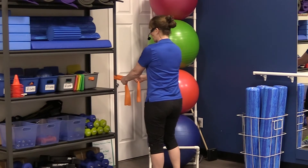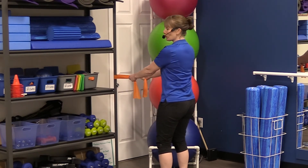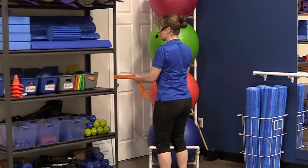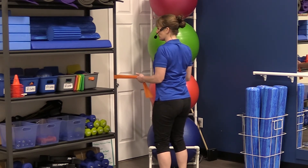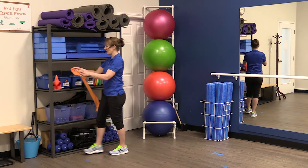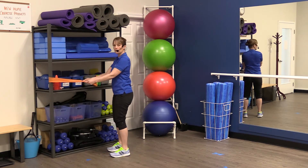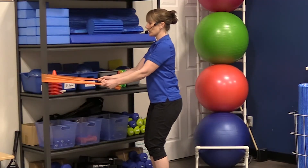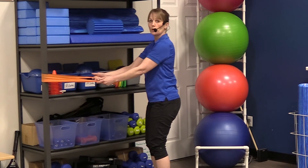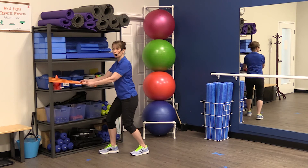From this position we want to have a little bit of tension in the band and step back with our body nice and upright. From here we're going to squeeze the shoulder blades together in the back in order to pull the band back towards us. I'm showing you what it looks like from the back, and then from the side — feet side by side, body nice and tall, pinching the shoulder blades together in the back to pull the arms back towards me using my middle back. You could also choose to do this in a stride stance position.